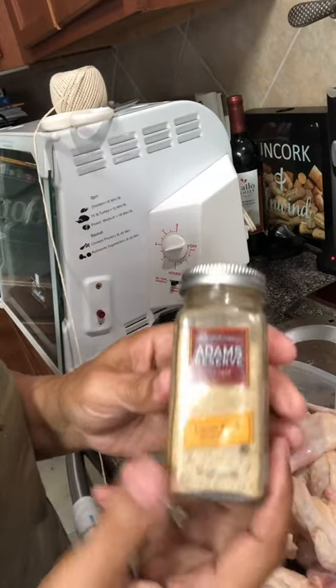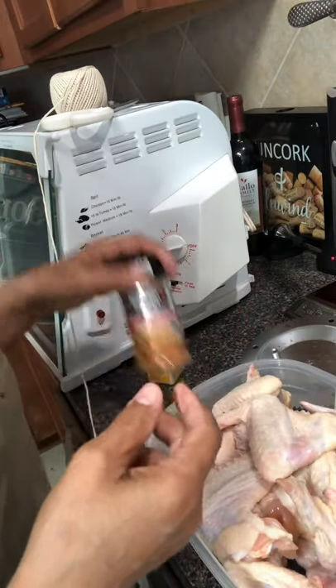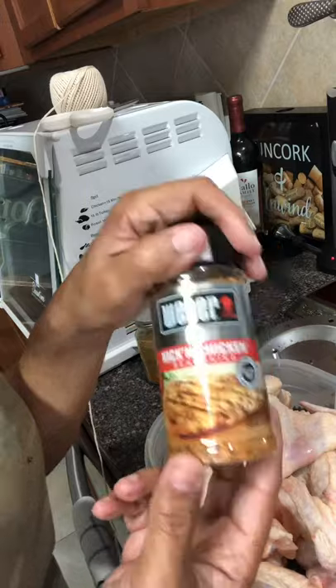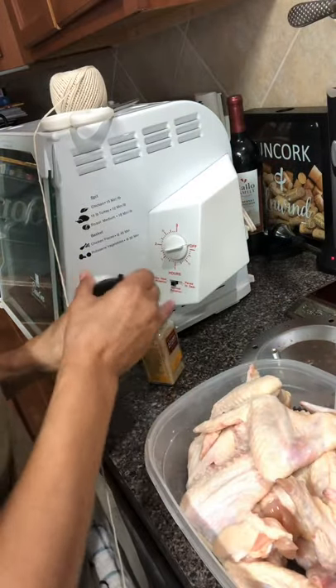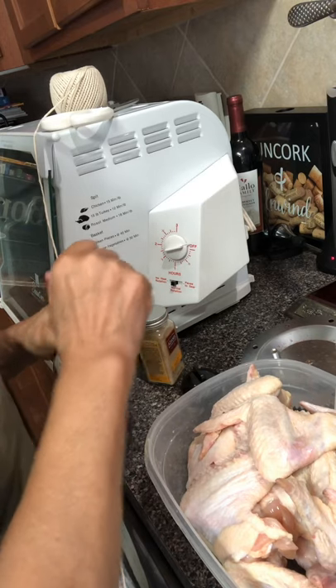I'm going to season with some Adams Reserve — that's going to give it a little spice, it's the Umami Bomb seasoning — and I'm also going to use some Weber's Kicking Chicken seasoning right here. So we're gonna open this up.